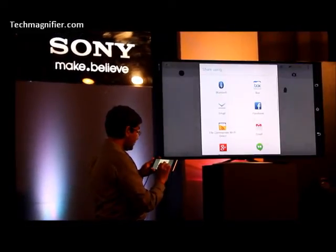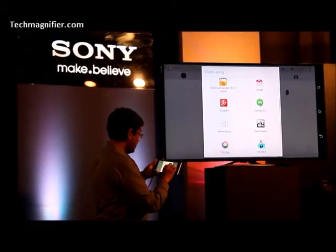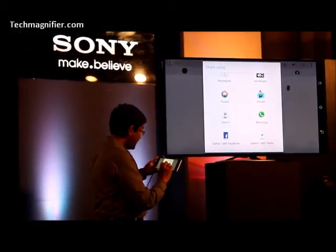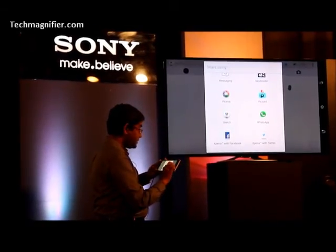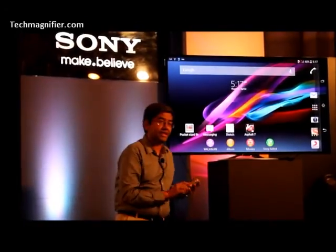I can share it using Bluetooth, Gmail, all options — messaging, Xperia customized, Facebook, even Twitter. So, pretty interesting applications in terms of handwriting input and also sketch.